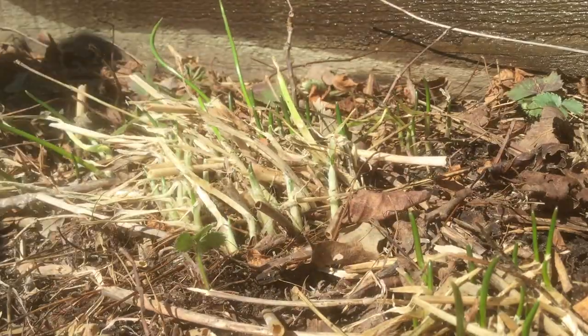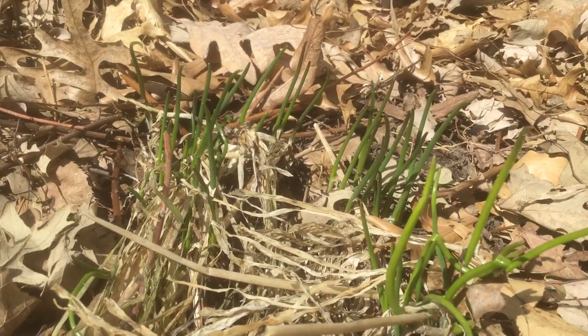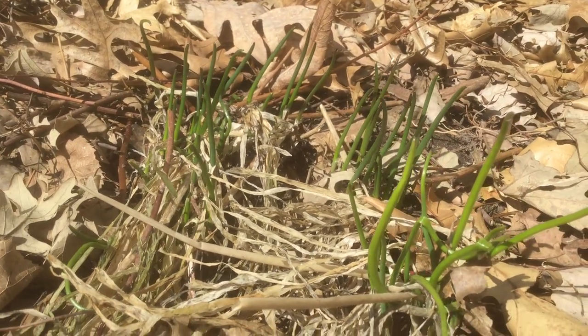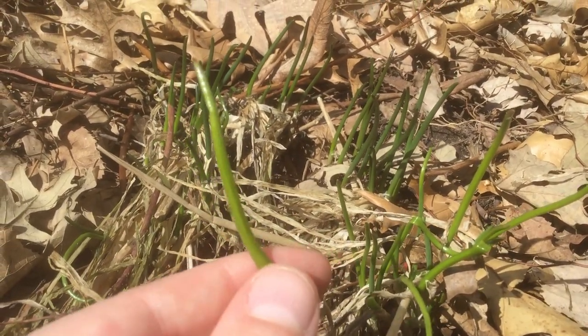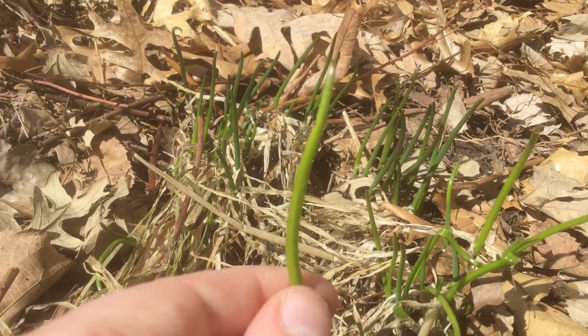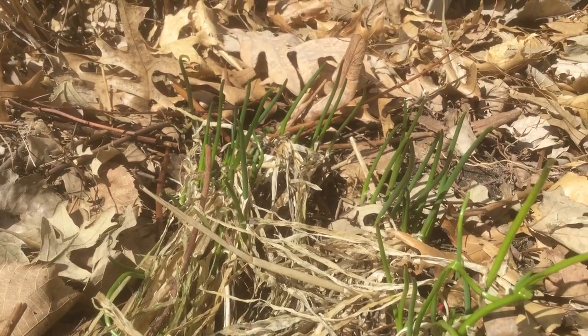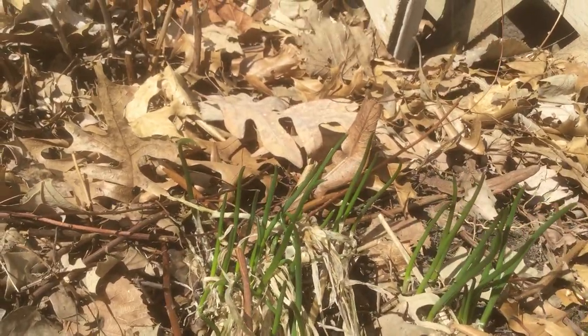These are really healthy plants. Look at these ones in the vegetable garden — they're already three or four inches tall. It really doesn't get any better than fresh spring chives. These are so tender and so mild, and they grow back so quickly this time of year you can harvest as many as you like.